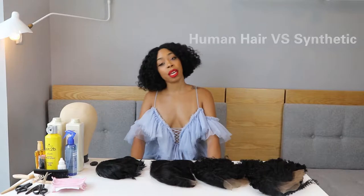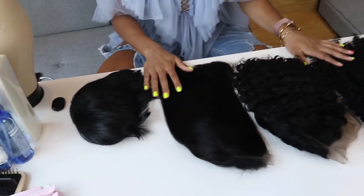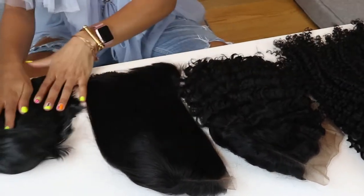Hi everybody, welcome to Wig Nights. Today I'm going to explain the difference between a human hair wig and a synthetic wig. We have here an array of wigs — synthetic and human hair. These three are human and this one is synthetic.